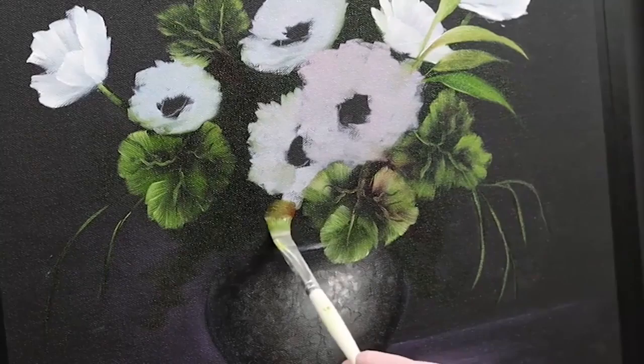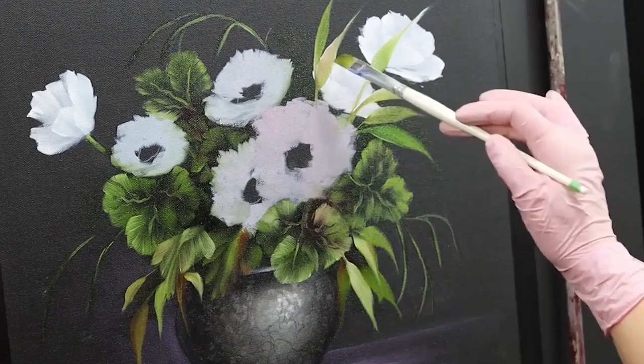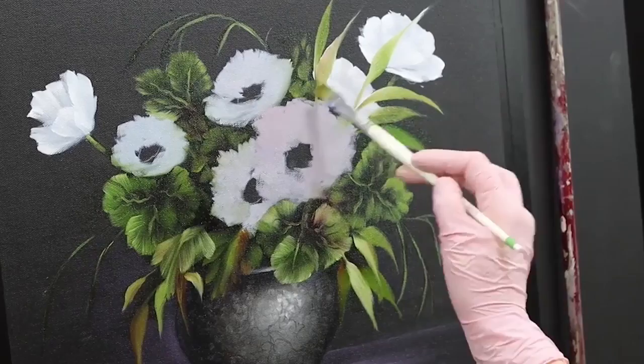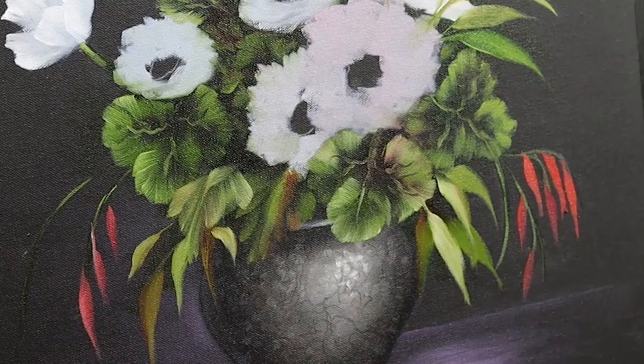You'll notice I picked up a little bit of that red there, which is really pretty. We don't want to lose that dark — we just want to make some suggestions of a few bits and bobs, some foliage going on in there. Press and lift off. I really think this splash of red on here really brings this painting to life.